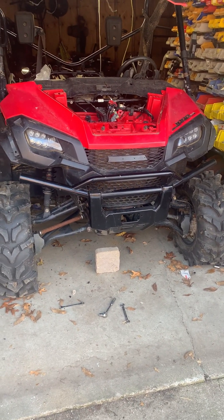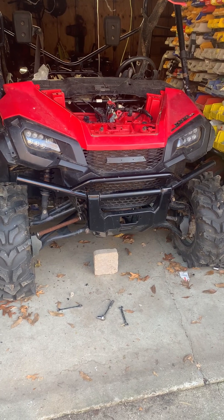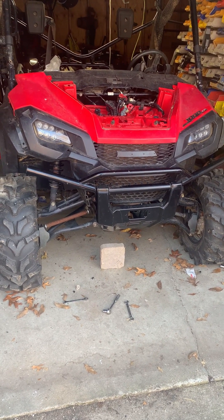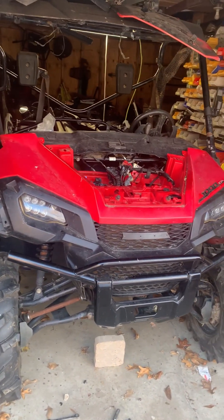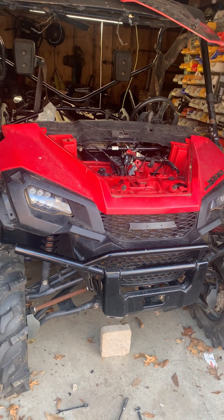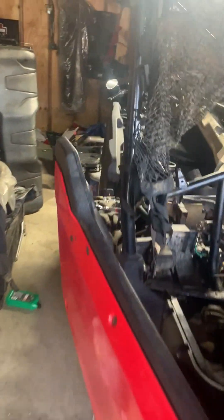What is up YouTube, Quadzilla here once again with another little side project. I got a Honda Pioneer 1000, it's a 2016. I got this thing as a trade on a rhino but it's a basket case — I've had to replace the wiring harness, PCM, the idle motor, throttle body, electric fan. I could go on and on.